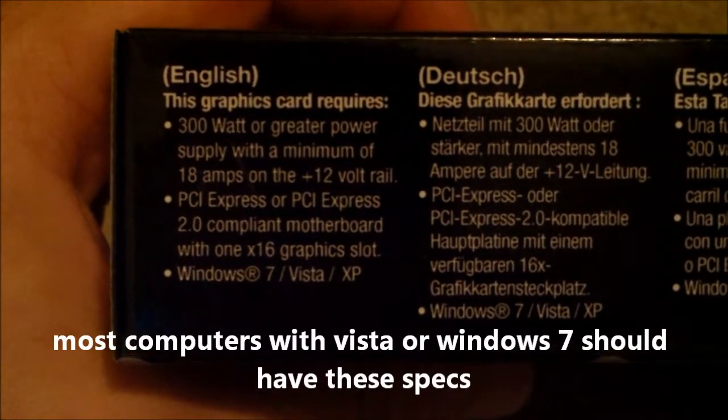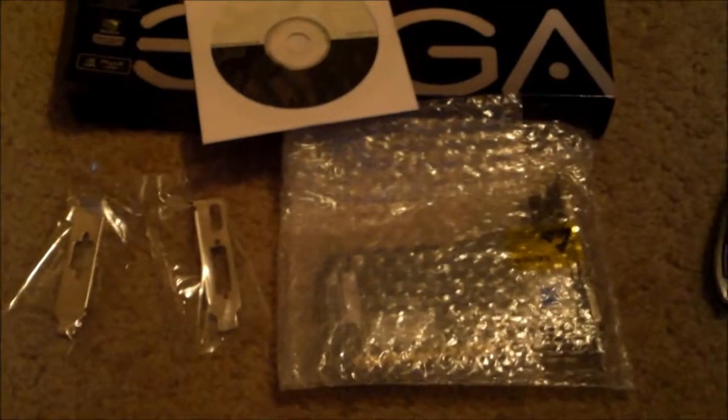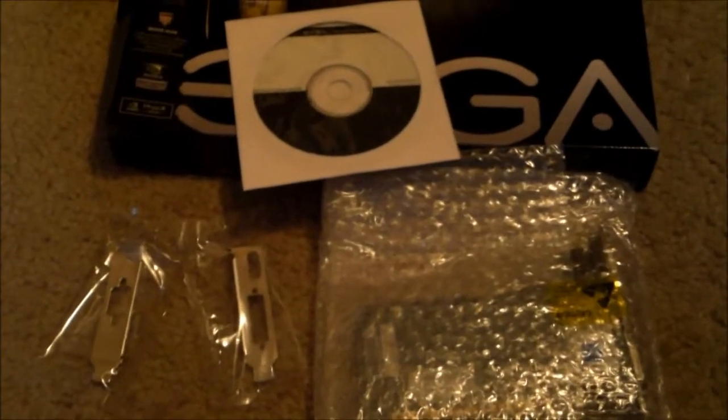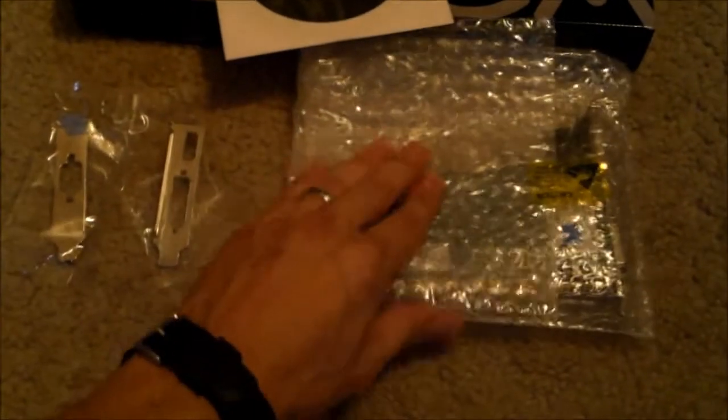You have to have Windows 7, Vista, or XP. Now I'm going to show you how to install this. Here's everything that comes with it: the software disc, the plates, and the card itself.